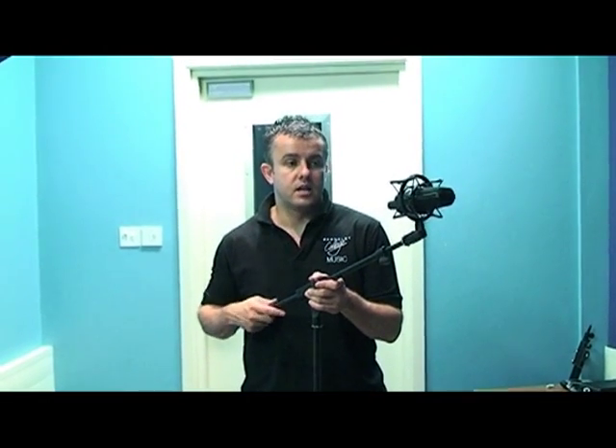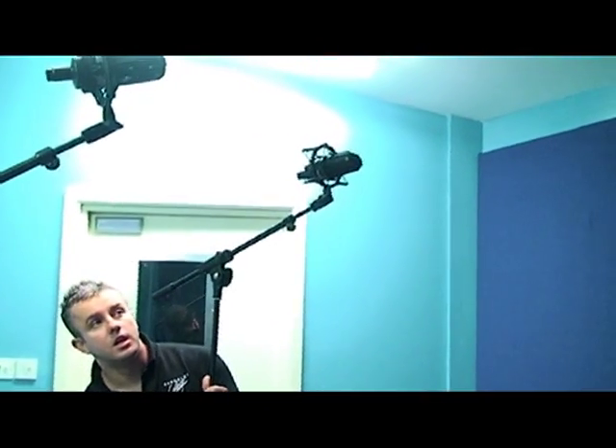This is our second microphone for our overheads, so we're going to get a nice stereo picture of the kit. This one needs to pretty much mirror the height and angle of my first microphone, and it's going to be picking up the right-hand side of the kit. I've got the angle pretty much right; I'm just going to lift it up until I get roughly to where my first microphone is — somewhere around about there.